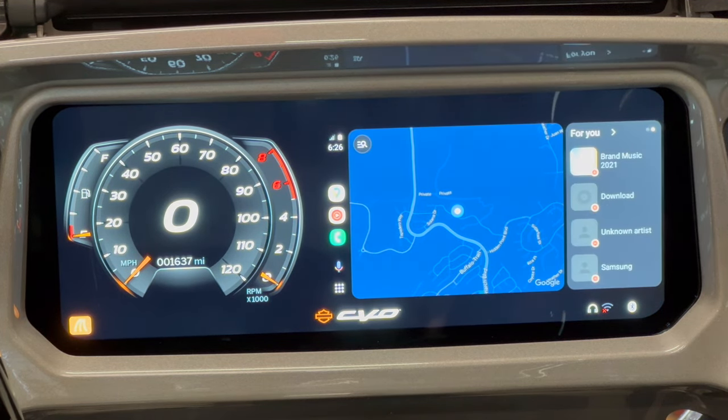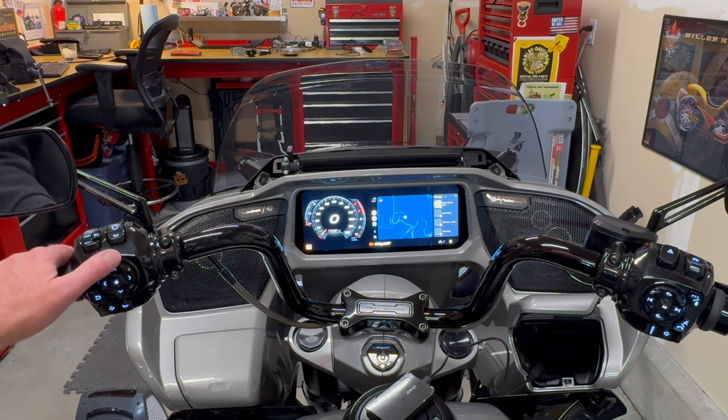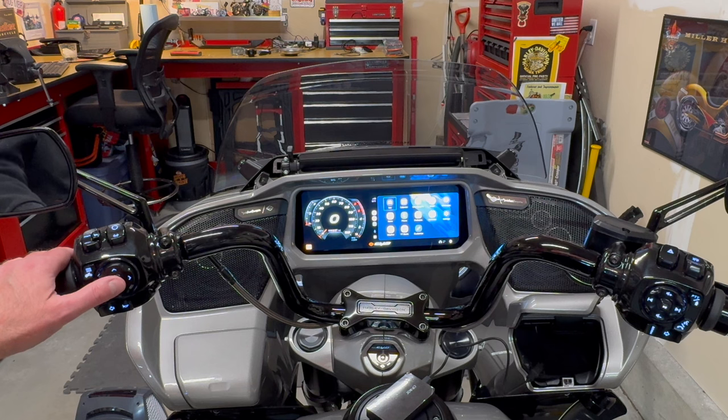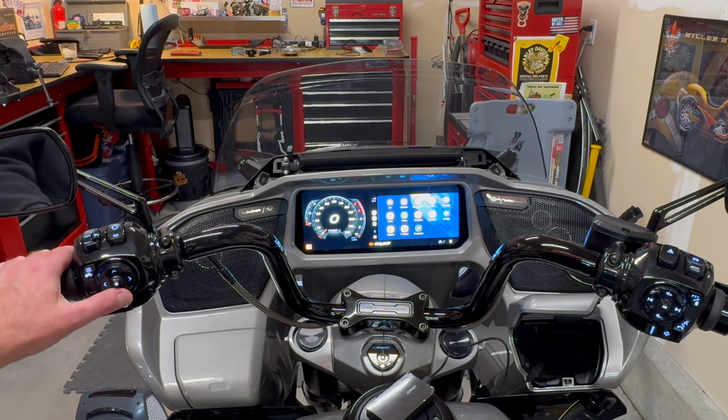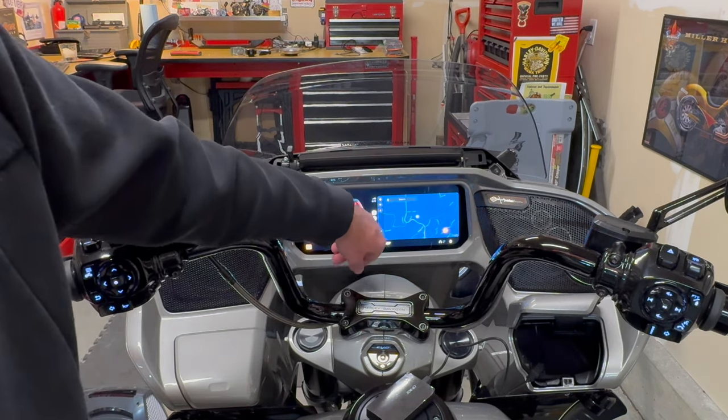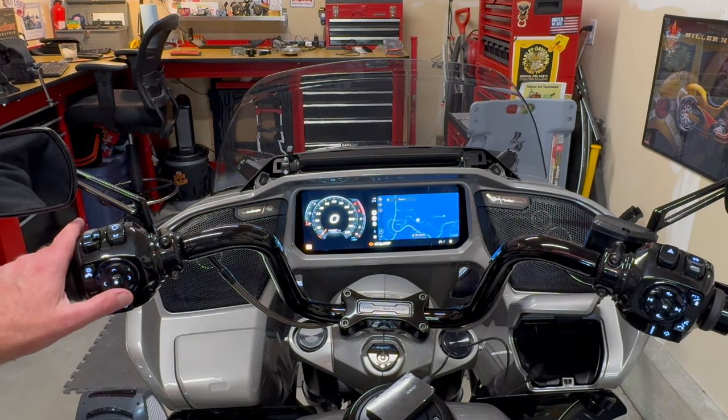We have Android Auto on our new era touring motorcycle from Harley-Davidson. From here you can use your handlebar buttons to navigate — the left-hand control module. You can go up or down to go through the icons and the center button will select. If we go down to the bottom, we can select the app menu and hit the button to get all the applications and scroll through those. Using my button I can zoom in or zoom out on my navigation, which is quite nice.